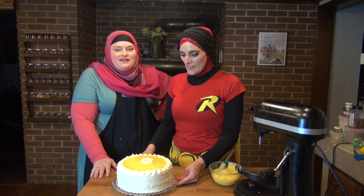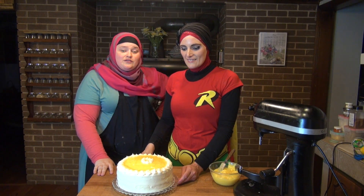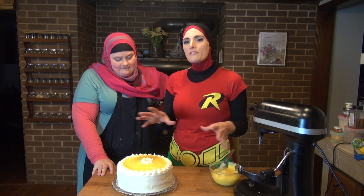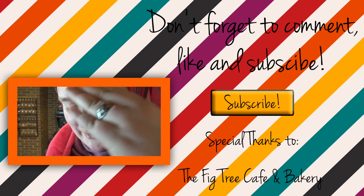Seriously, you have to try this — please just try this. I can't recommend it enough. Comment below, like, subscribe. Check out her Facebook — all the links will be in the doobly-doo. It's flippin' great. Don't be intimidated by it — it breaks down into several different parts. Check out the recipes, don't be intimidated, just make it and you won't regret it. You're going to love it. Thanks so much for watching. Assalamualaikum! I am filled, filled with lemon cake, all the way to here.